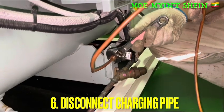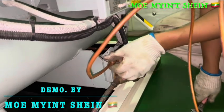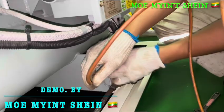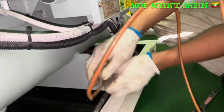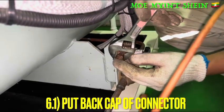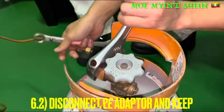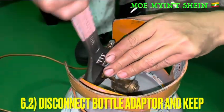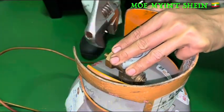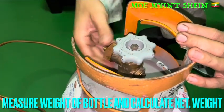Disconnect the charging pipe from the liquid charging valve, and then disconnect the charging pipe and the adapter from the bottle. After the charging job is done, we need to re-measure the weight of the bottle to know how much quantity of the refrigerant was used for this specific job.